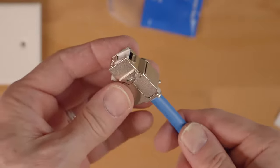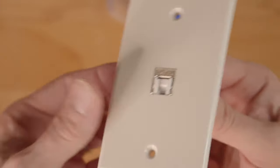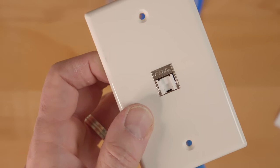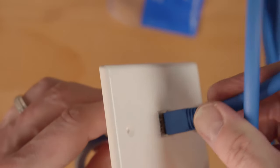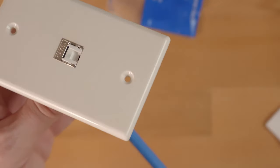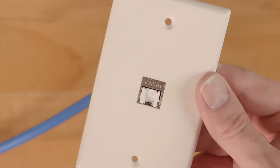Then next, connect the wall jack to the wall plate — it simply snaps in. And now we can plug a CAT6A cable into the wall jack. You probably noticed that CAT6A wall jacks have a hinged door on the front, but don't worry, just snap in the CAT6A and you're all good. And now you have a 10 gig connection coming out of your wall jack. Pretty cool.